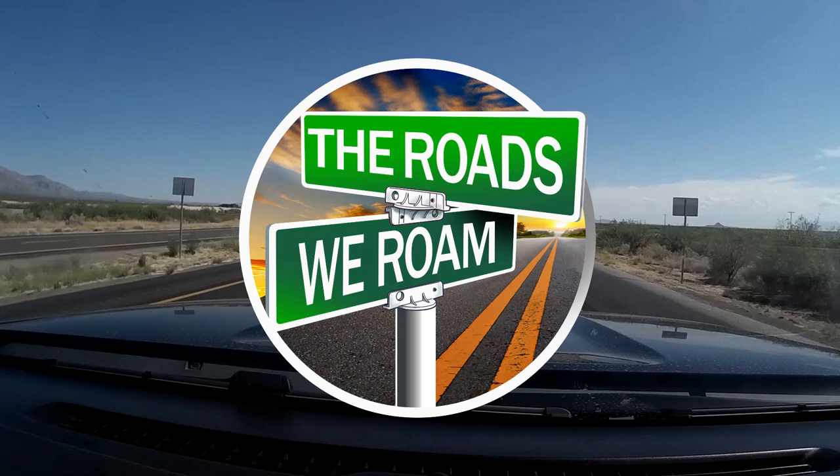Along these roads we roam, we find adventure through traveling, camping, boondocking, and exploring. Hey, welcome to our channel The Roads We Roam. This is my husband Russ, and this is my wife Carrie. We decided to make a video because we purchased some flying insect screens from Camco. We got them off Amazon — we'll put the links down below — and we just want to show our experience putting these screens on our Little Guy Max trailer. Hope you enjoy it.